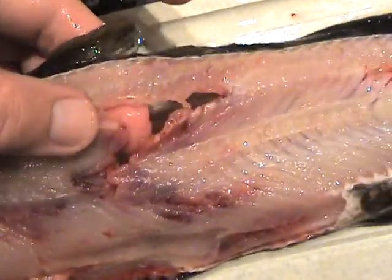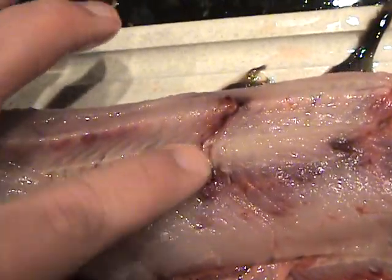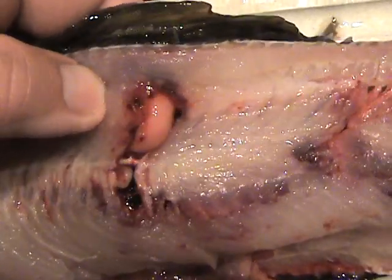These are obviously wounds from when the rock hit him — you can tell how he bled. One rock almost severed his spine.